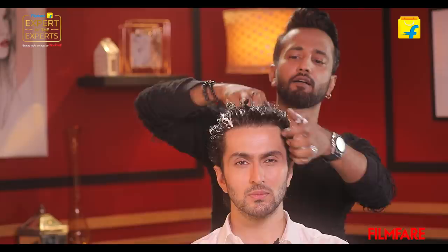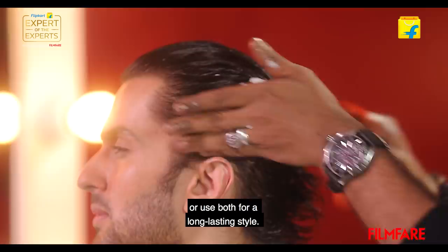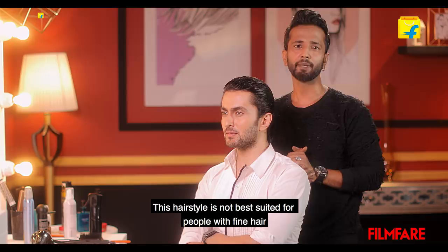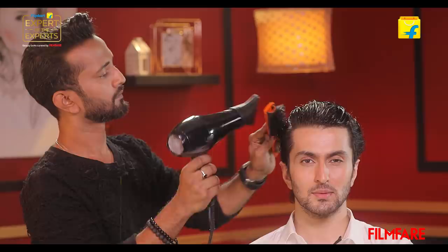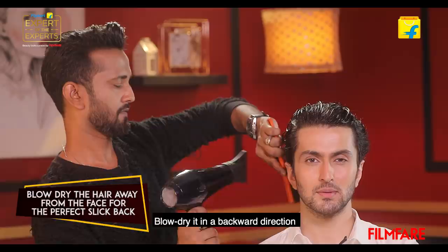I'm following this up with a full volume mousse to add volume and to hold the hair. You can choose between the constructor and mousse, or use both for a long-lasting style. This hairstyle is not best suited for people with fine hair because it will end up looking flat, but you can still try it by using more products like density material — it will give body to your hair — and then use gel to style it.